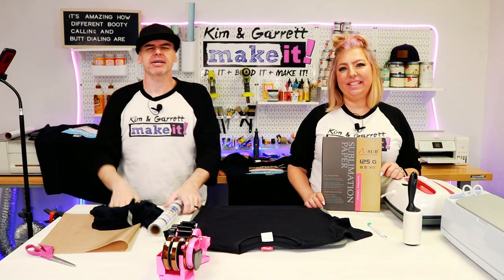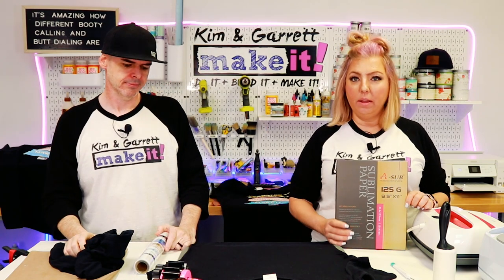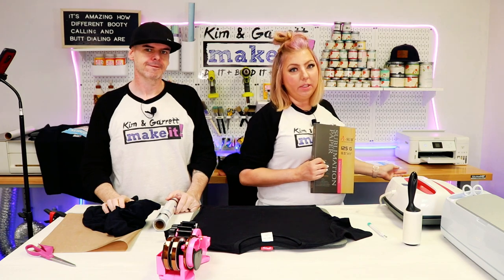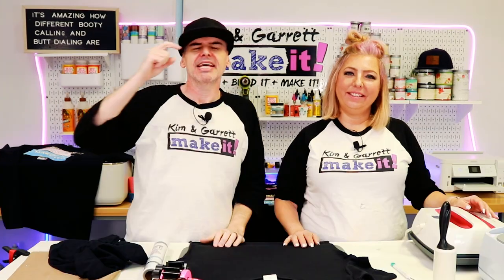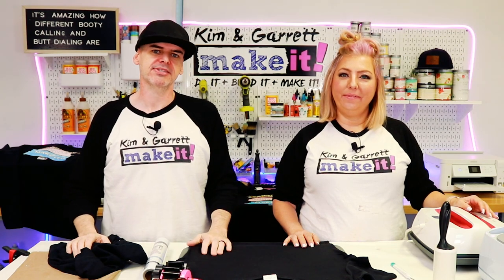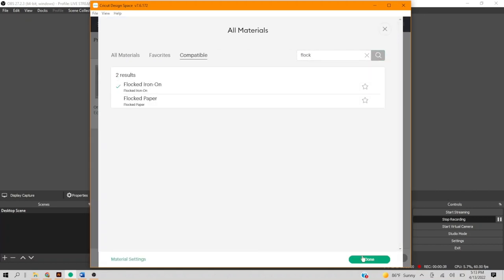Step one: gather all of our supplies. We needed a black t-shirt — this one is also cotton because you're just ironing on; you're not going to sublimate directly onto the t-shirt, you're going to sublimate on the flock HTV. We needed the flock HTV, our A-sub paper to print our image from our Epson EcoTank sublimation printer, a heat press — the Cricut EasyPress again — and we're doing this as a print and cut with our Cricut Maker 3. Step two: print, cut, and cut. It's the same as the glitter vinyl — same process, same print and cut, same cut, just flock instead of glitter. I'm just selecting flocked iron-on as my material.